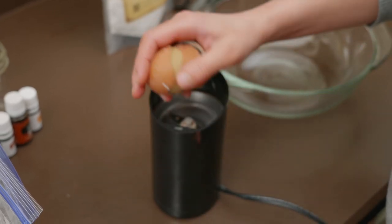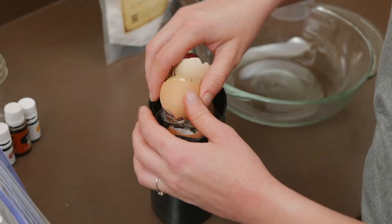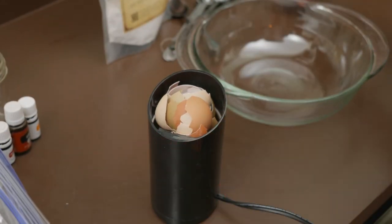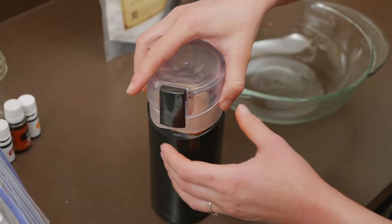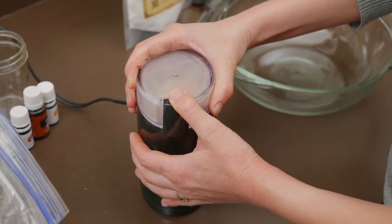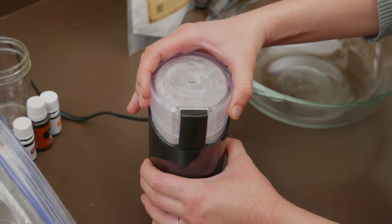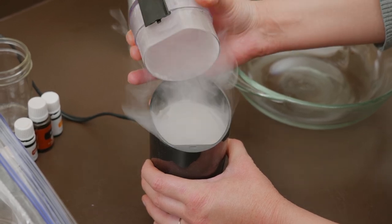Heat your oven to 170 degrees Fahrenheit and place the eggshells inside for about two hours. You just want to get all the moisture out of them, not cook them. Remove them from the oven and allow them to cool. There are multiple ways to crush them to powder such as using a mortar and pestle, but the easiest and most effective way is by using a small electric coffee grinder. Simply load them in and grind them until they're powdered, then either whip up your toothpaste right away or store the powder in a jar until you're ready to use it.